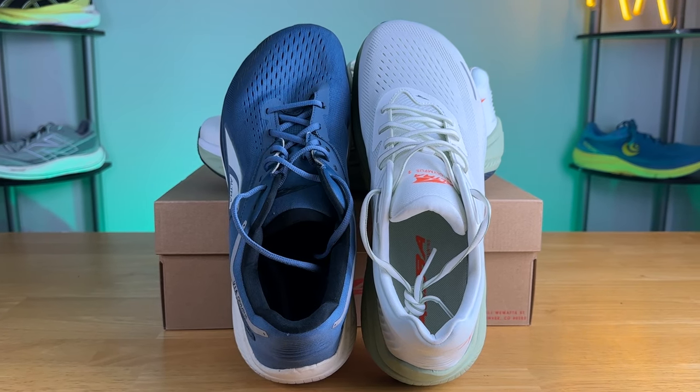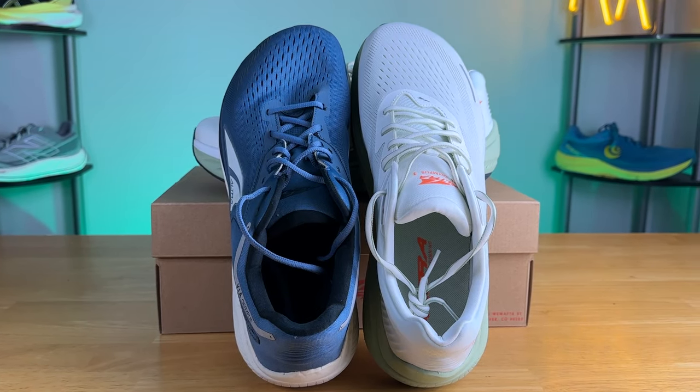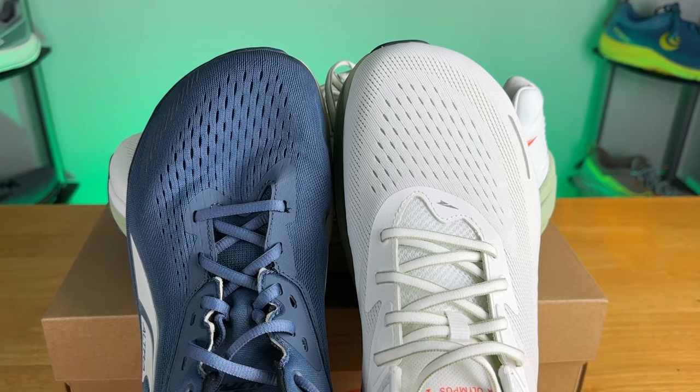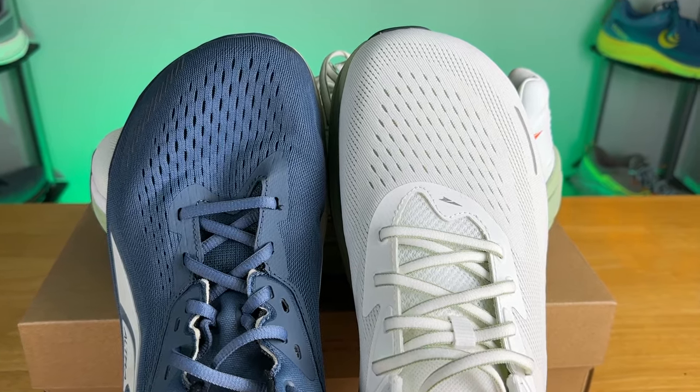Moving on to the upper, Ultra made some minor adjustments. The material is still a very familiar engineered mesh with about average breathability, similar to the Via Olympus 1. However, they did upgrade the toe guard plastic — it has a little more rigidity to it and gives the silhouette a bit more structure, which I appreciate.